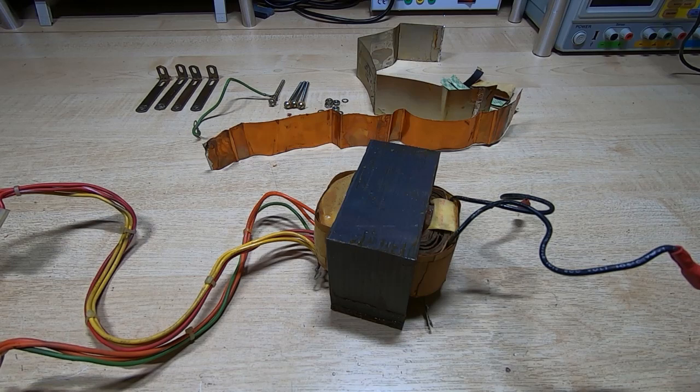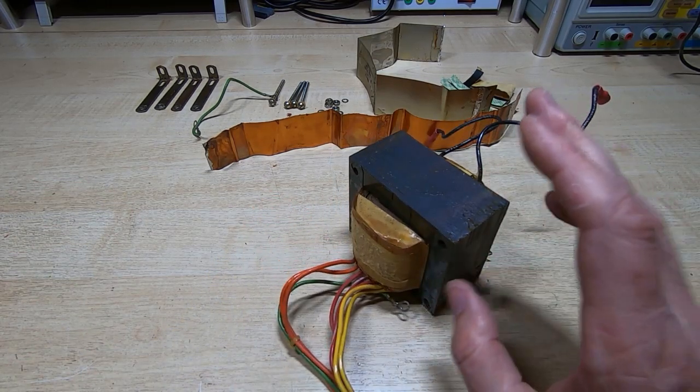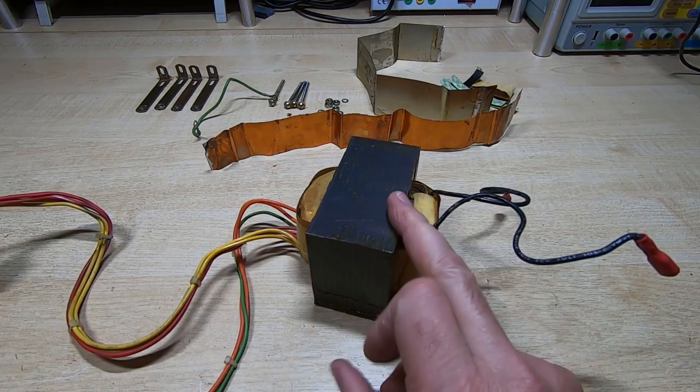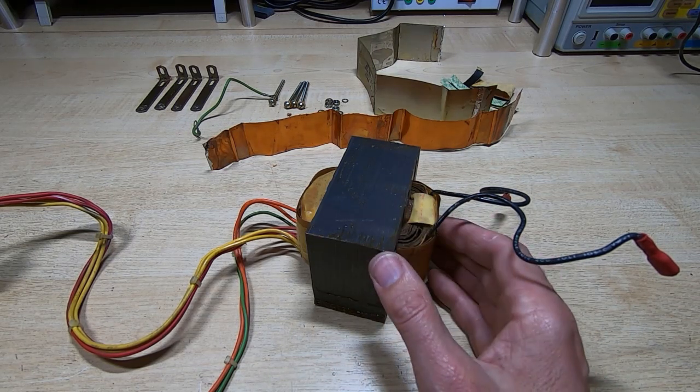Step one is complete — the metalwork is off. Now starts the fun of trying to get the laminations out. I'm going to the workshop to see if I can get these out without damaging them, and then the next step will be to unwind the core.